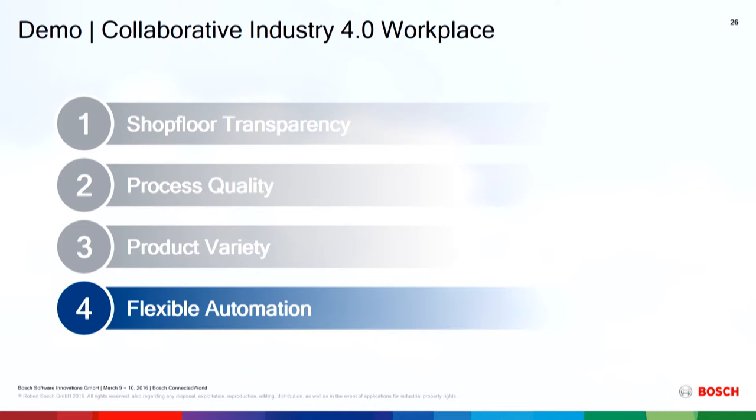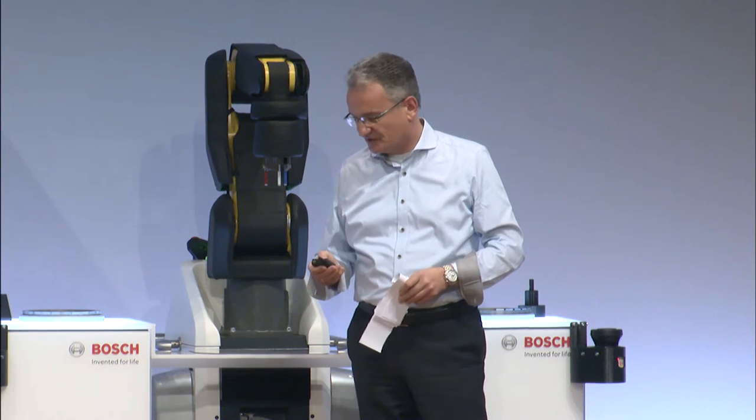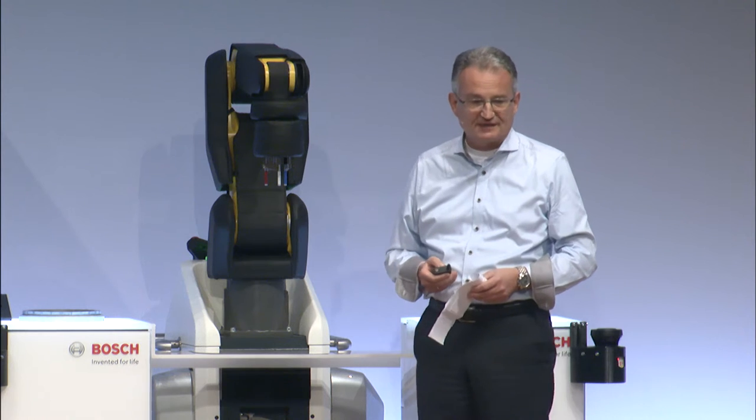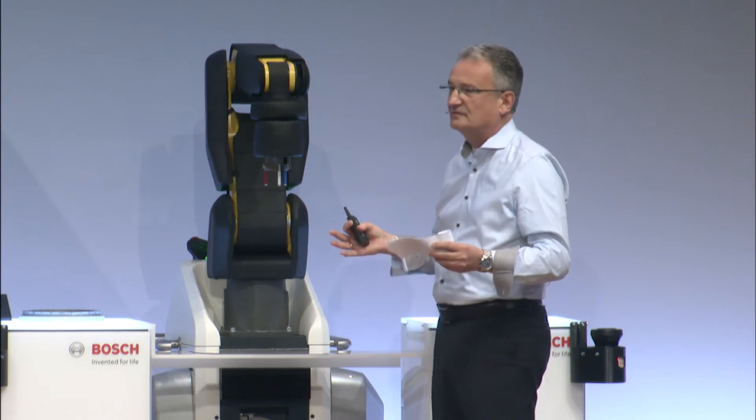Now we talk about flexible automation and configural production. We have another example and obviously a robot as well. The question is how can we capitalize on a closer cooperation between man and robot than we have had so far.